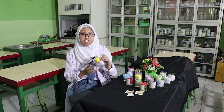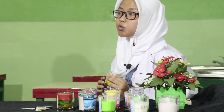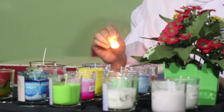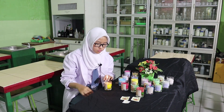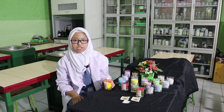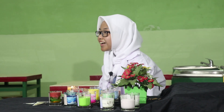Hi, my name is Revania Naisakinanti from 10 Social 1. The finished aromatherapy candle can be used when you want to sleep or while studying. Make sure that the aroma oil is a fragrance that you really like. Burn the wick to release the scents of the aroma candle. From this experiment, it can be concluded that aromatherapy candles are very useful and easy to manufacture. Aromatherapy candles have a calming aroma that can reduce stress. I hope you can learn how to make candles. Thank you very much.